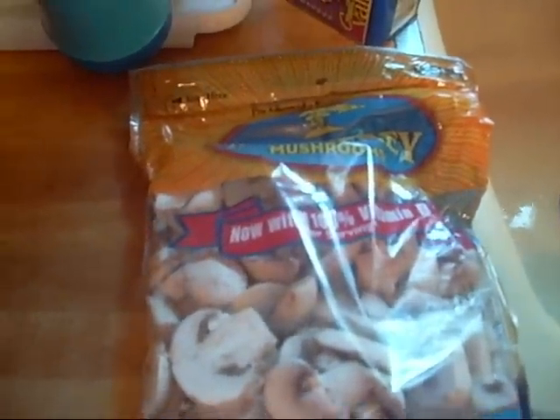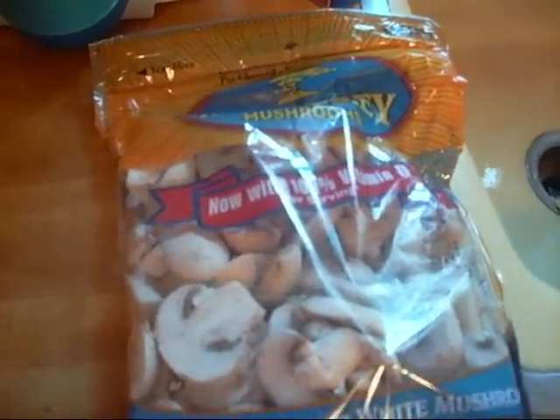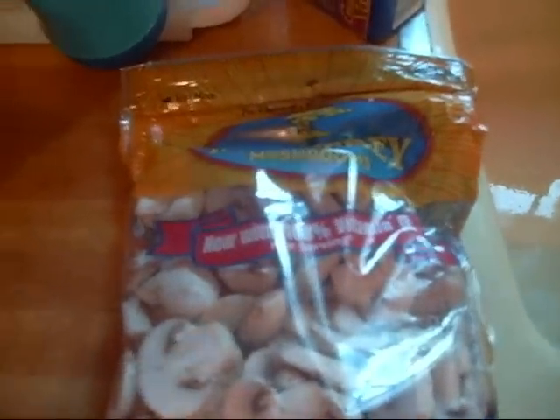Hi you guys, this is to give glory. I did a little grocery shopping yesterday — some things I ran out of. I want to show you guys what I went and got. This is just some of the things I went to the store and got.